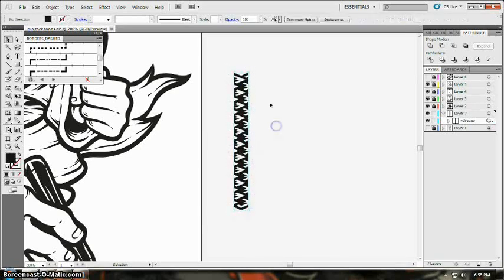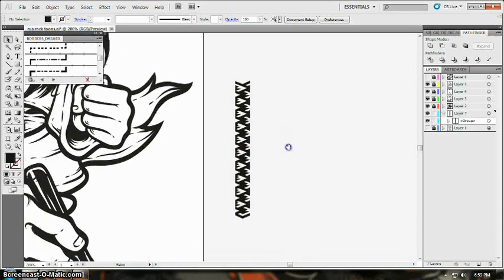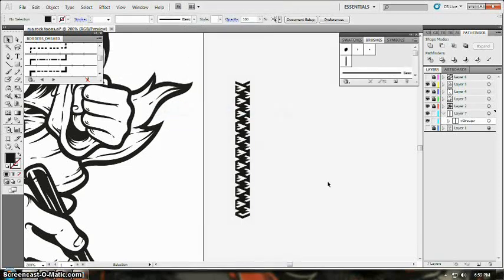Here I have the base of the pattern I used in my 13 Serpent artwork. I created this and made sure this side will connect with the other side. You just need to drag it into your pattern brush. To locate your pattern brush panel, go to Window and select Brushes.